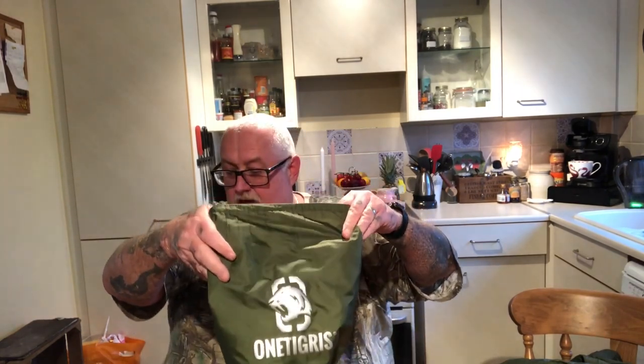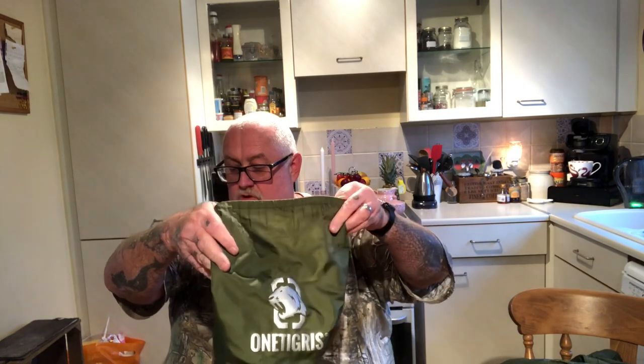All right guys, face your back. I'm just going to show you this. One Tigris — it's a poncho liner, they call it the ROC Poncho. It's cracking. I've had it around the campfire and it's brilliant. It's a bit like a cape. It's six foot eight long by five foot two wide, made out of two-ten Dacron and then it's polyester filled.